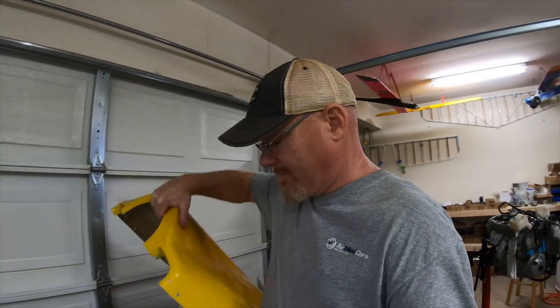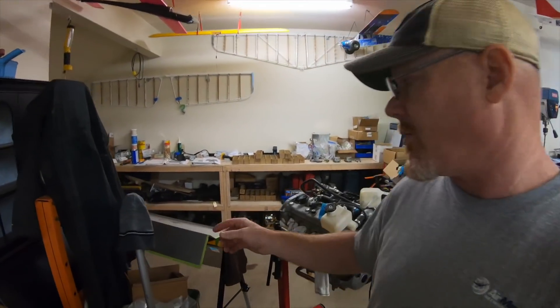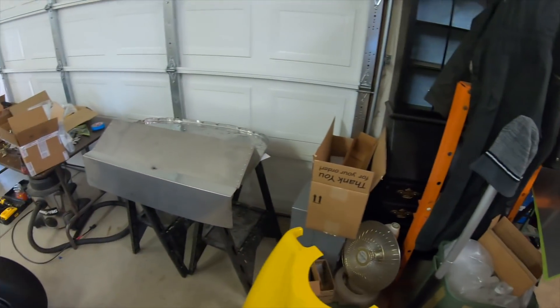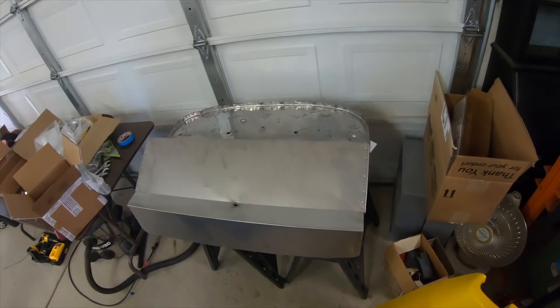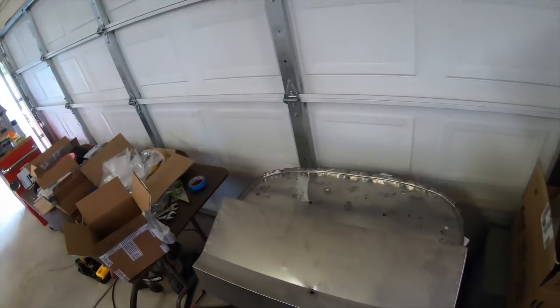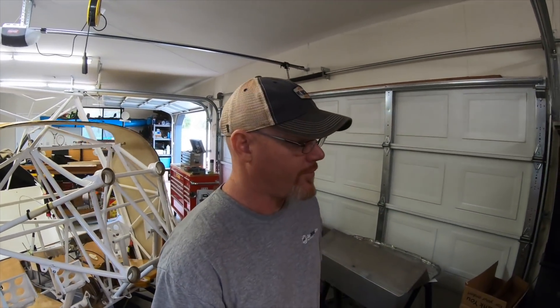So I got all that. And then after making the trip all the way out to Idaho, it would end up being just to get a firewall, really. Talked to some people and learned a lot, had a good time. But I went all the way up there to get this firewall from Kid Fox, and this plane I just bought came with one too. So I now have two firewalls.